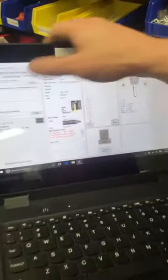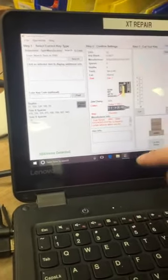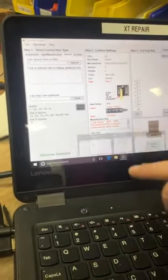For jaw four, exit out of the engraving page, go to File and then Setup. Pull it up, and then click the Jaw Four tab.